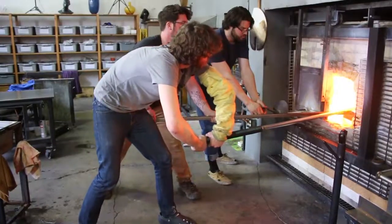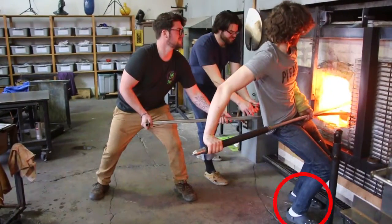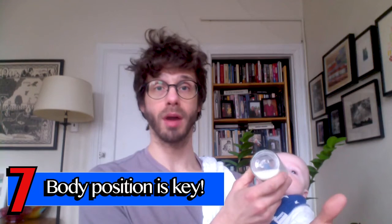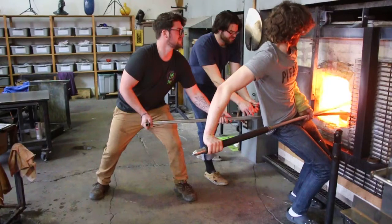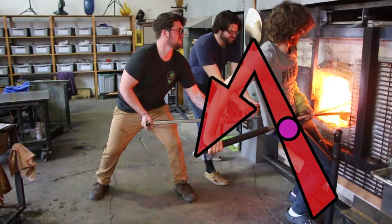Moving back to the actual mechanics of how to take a gather — I want you to notice three things as I move to exit the furnace. First is how far forward my feet are. Second is how far back my hand is. Third is that the pipe is pivoting on my hip. It's these three things together that allow you to take a huge gather even if you're not a giant muscular bodybuilder. It is not the strength of your bicep that actually lifts the glass up. It is your center of gravity being thrown far back by your feet being forward, a relatively straight arm pushing down the very end of the pipe, using your hip as the fulcrum that lifts the pipe up.